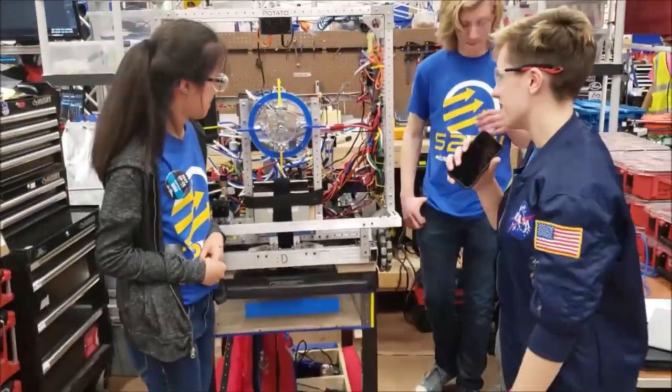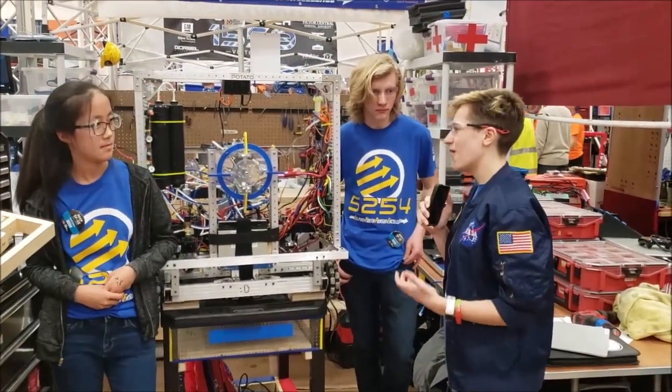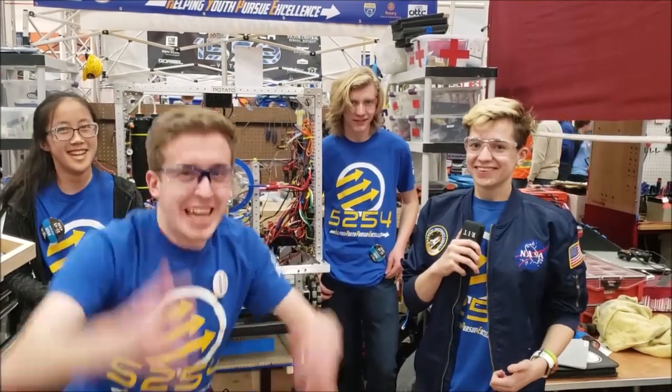Alright, well guys, it seems like an awesome robot. I know you guys are doing really well, so best of luck to you tomorrow, on Saturday, and for the rest of the competition.